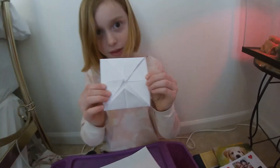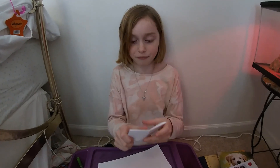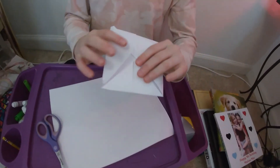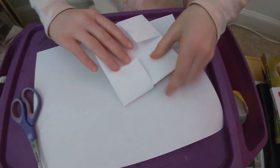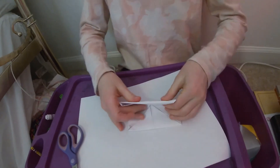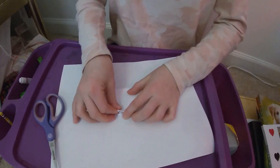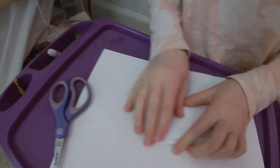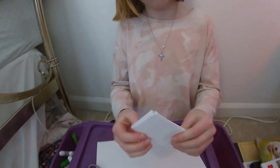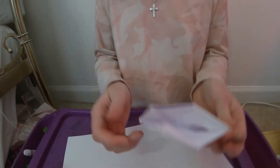Once you have it like that, it should look like this, and then you flip it over — like that. Then take this and you're going to fold it over, not on this side, you're going to fold it on this side, like that. It's kind of hard to crease this, so just use your hand to push it down.